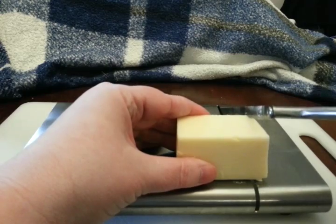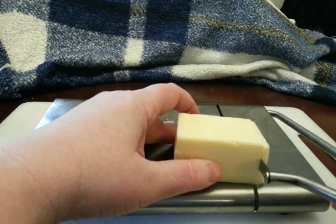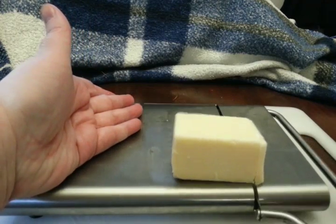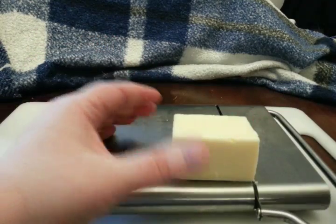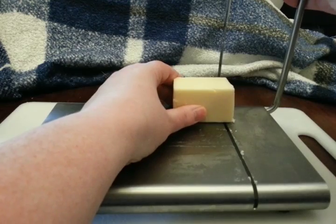So we'll do another cut. I'm going to hold on to the cheese a little bit — and there you go. I let go of the cheese and it's cutting fine. Now I'm going slower than normal, but placement I think is everything with this one.